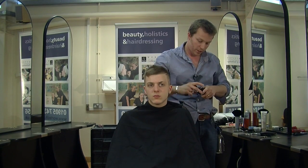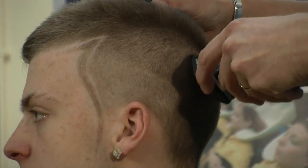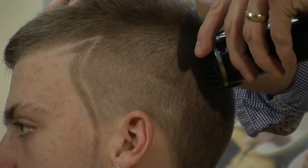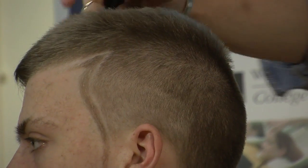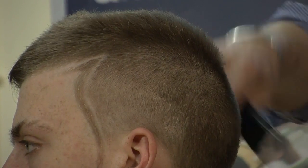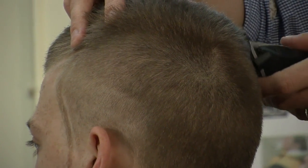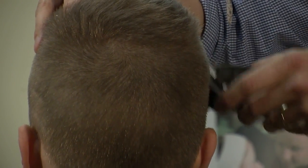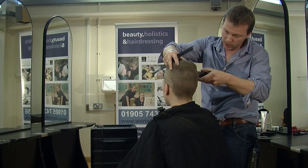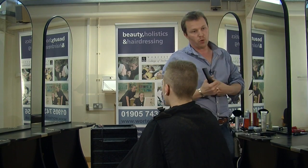Back on the number two grade on the clipper. We're just going to continue around, looking up towards the crown. Now we're just working towards the temples again. By doing the number two at the very top, you'll find it much easier to blend the number one into.